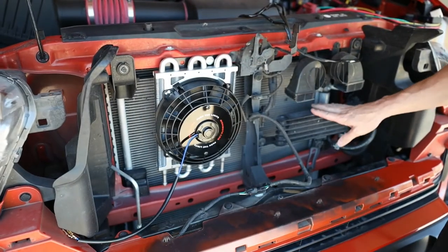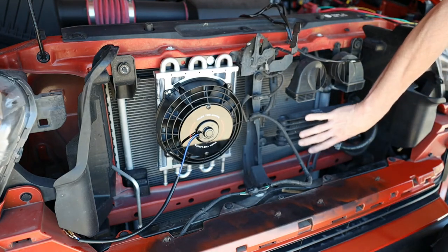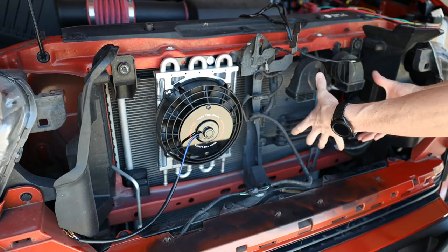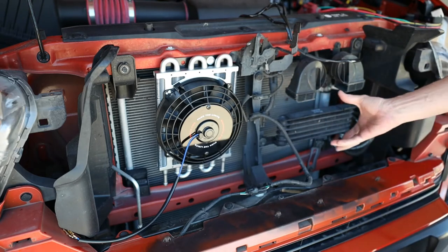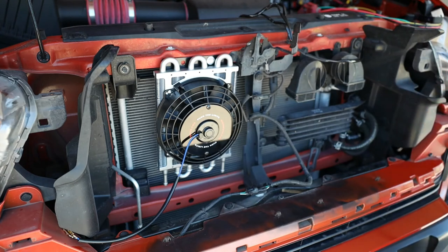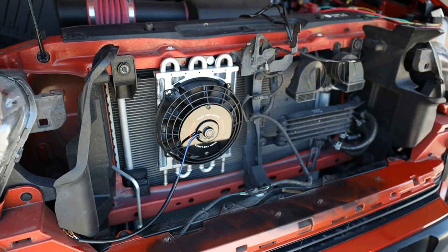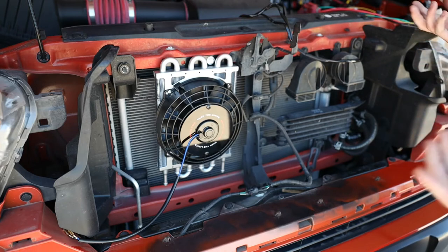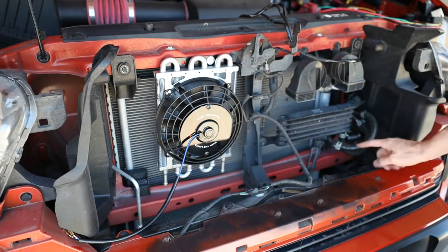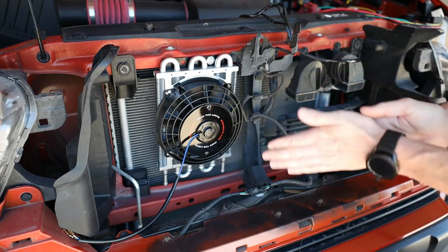My truck already comes with a transmission cooler, but I wanted to make it more efficient. I could have just added a fan to the existing one — I found a fan that would probably work for around $22 — but I'm not getting too crazy. I'm going to disconnect one of the hoses from the stock cooler, run it over to the new cooler, still keep the stock cooler in the line, and that's how we're going to do it.